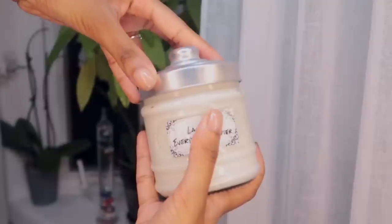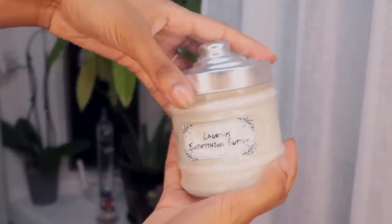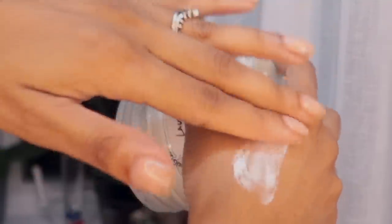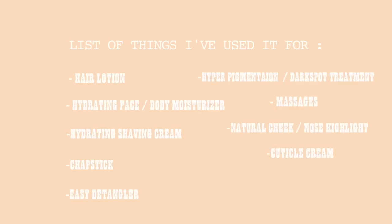Hey guys, welcome back to my channel. In today's video I'm finally going to be sharing with you how I make my whipped everything butter, which is literally my secret weapon. I've been using this since I was in like the ninth grade for pretty much everything - chapstick, shaving, face moisturizer, dark spot fader. This stuff is so good, I'm super excited to share it with you. Please don't forget to like, comment, and subscribe.